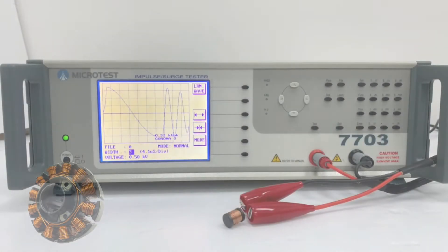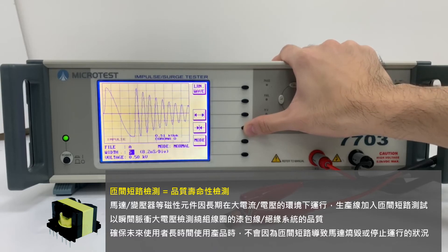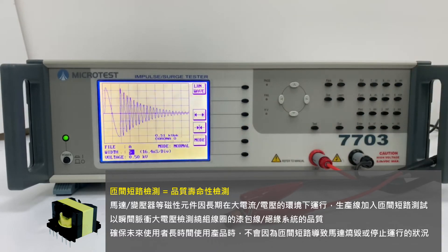Motors and transformers usually work under high voltage. If we add impulse testing in the production line, this may prevent malfunction or burning in the motor.